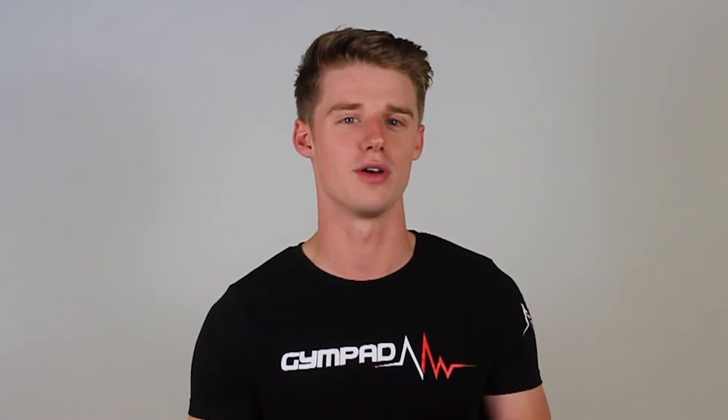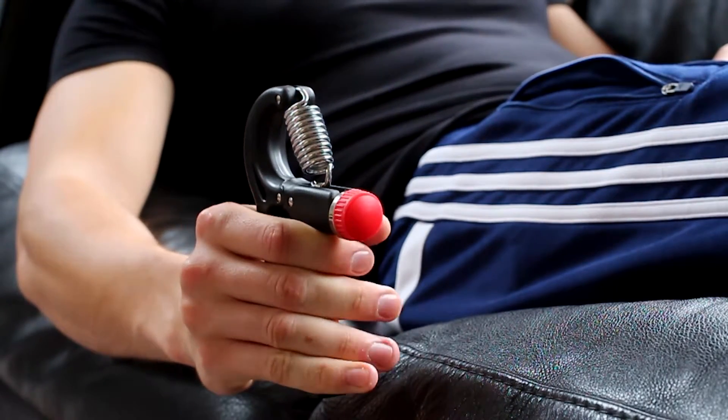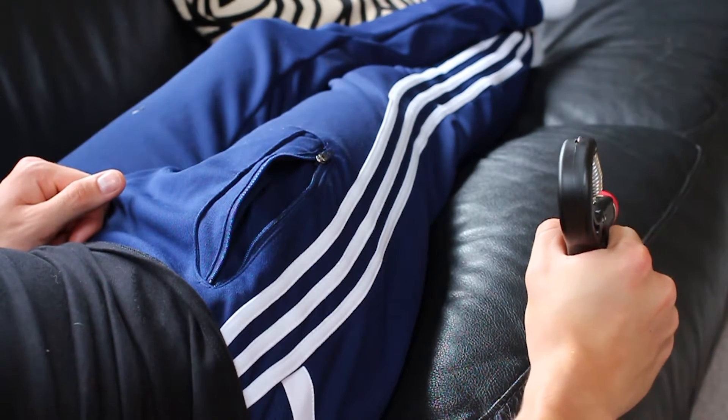Tip number three: try to use the grip strengthener passively. The main advantage of using the grip strengthener is that it can be used whilst doing some of the most passive activities, such as watching TV. Obviously physical exercise is best performed free of outside distractions. However, the hands and wrists can conveniently be trained anywhere using the hand gripper.